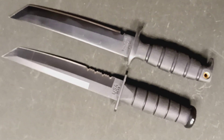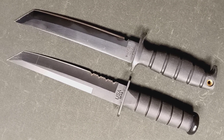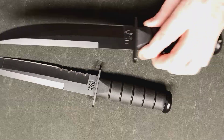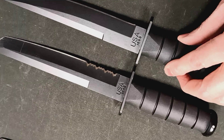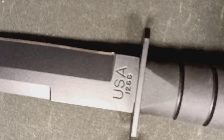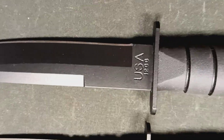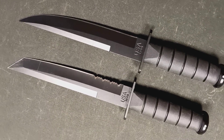I haven't quite made up my mind which is my favorite — there are elements of both that I like. K-Bar then came out with the model 1266, which they marketed as a modified Tanto.